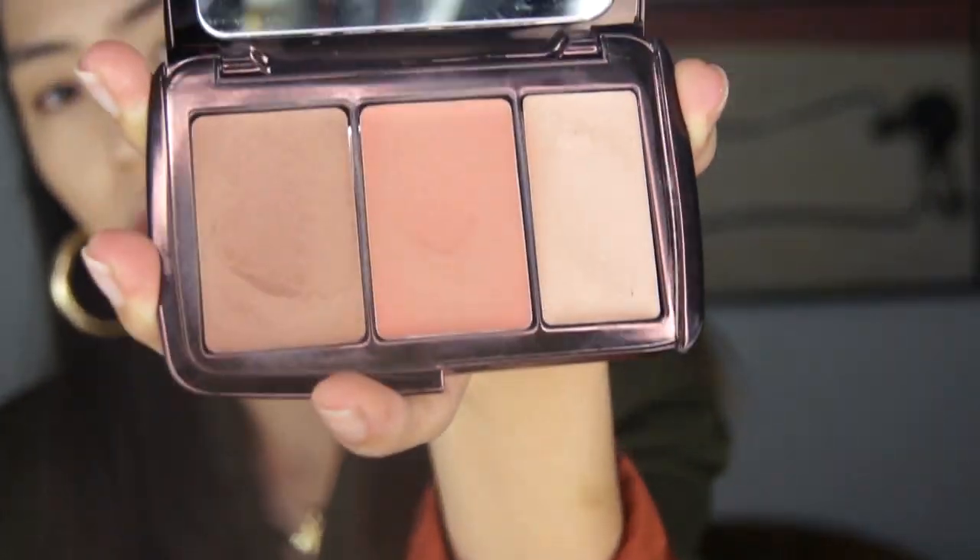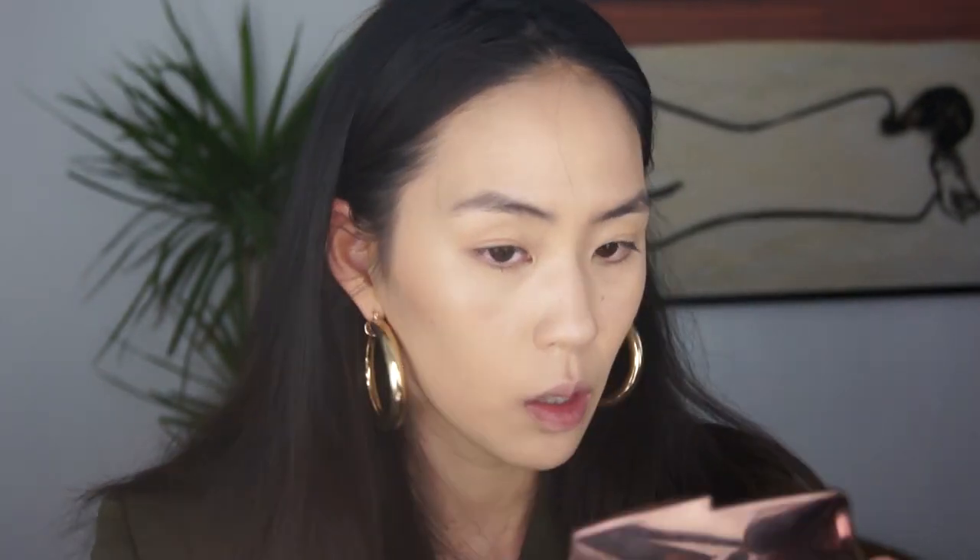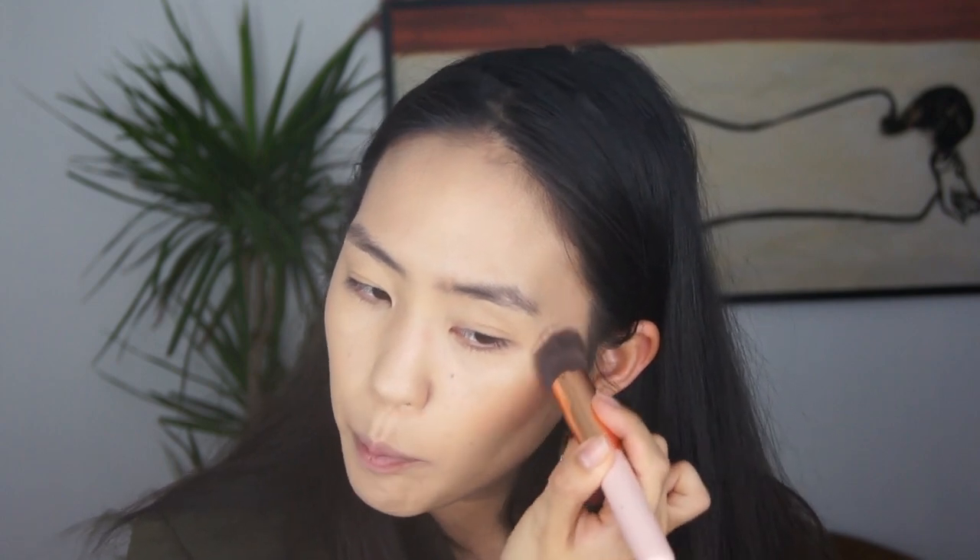Going in with the Hourglass Sheer Limn Trio. I'm going to use the bronzer shade — actually, I think I'm going to use this whole palette today because I don't use it enough. I'm just dipping into that bronzer color and going around the perimeter of my face. I've never used a sponge to do this so I was a bit scared, but I don't like it with the sponge — I'm going to go with a brush. I much prefer this with the brush; the sponge was making the color dissipate too much.